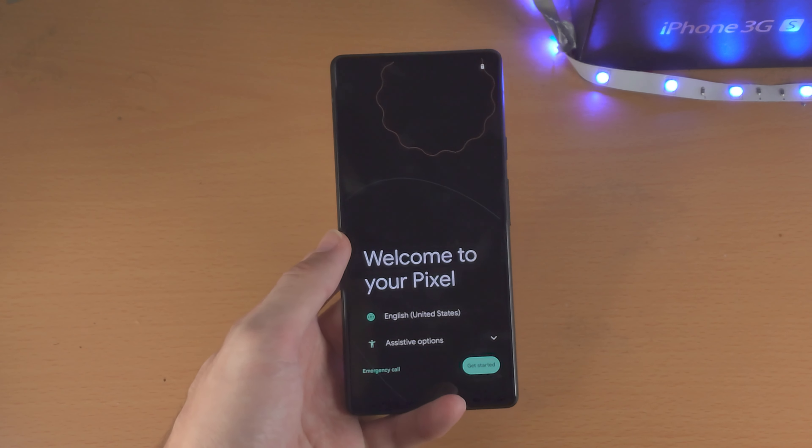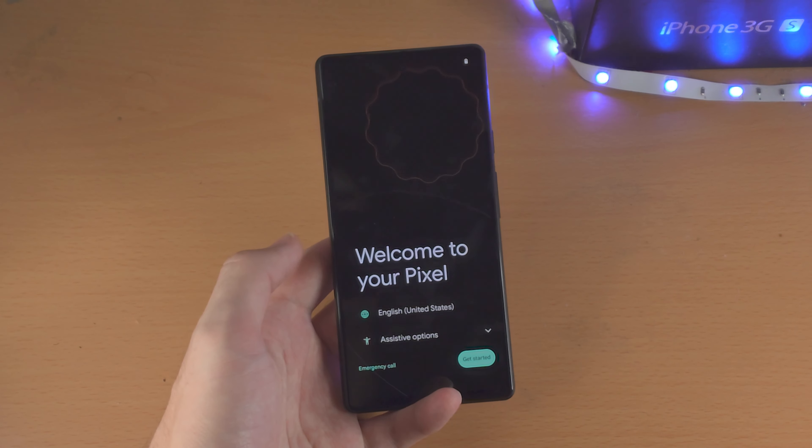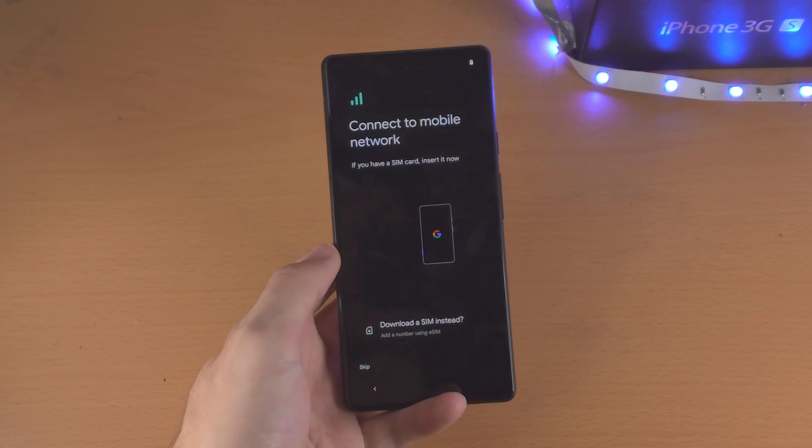Welcome everyone. I would like to show you how to set up the Google Pixel 6a. You'll be brought to the 'Welcome to your Pixel' screen — just select Get Started.